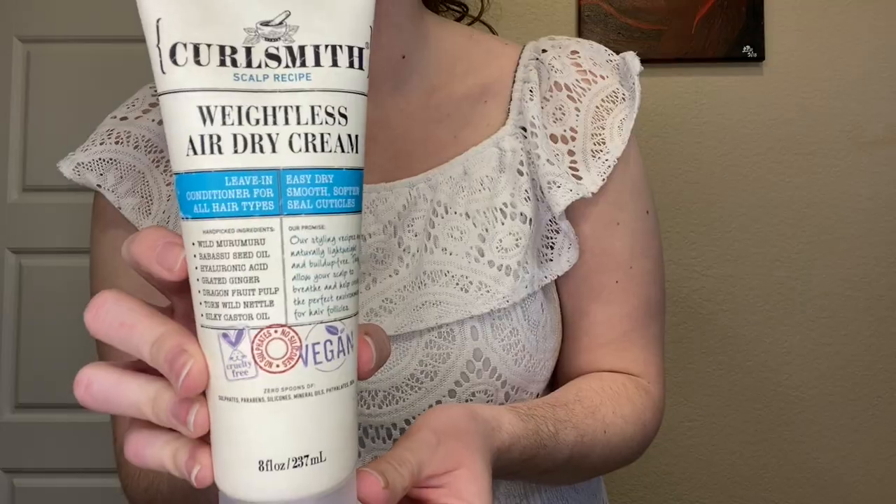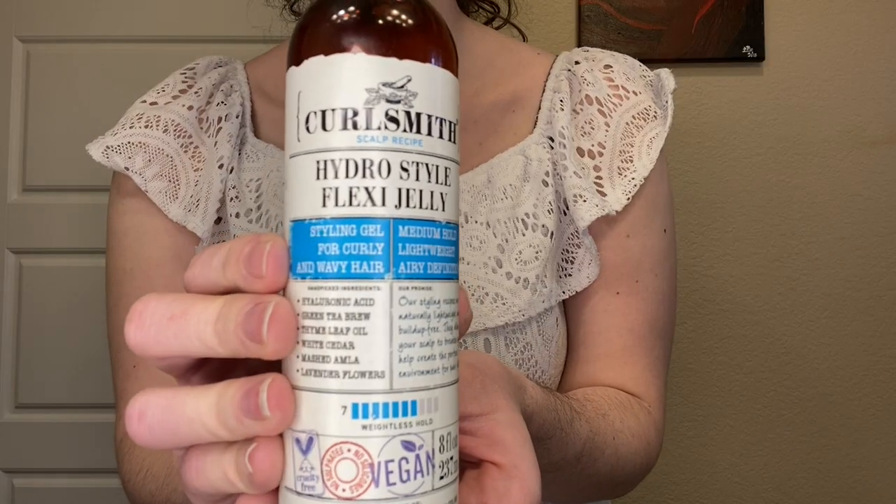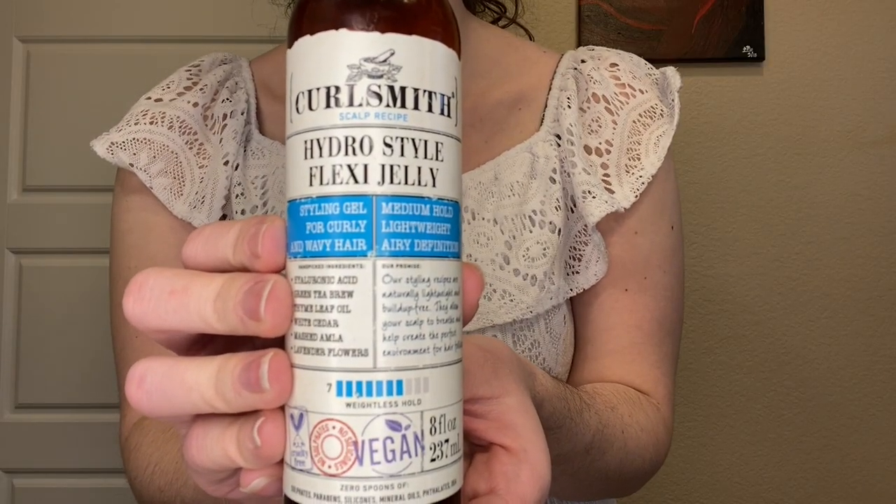Alright, I did just finish styling — I am back now, my hair is dry. I've already fluffed it and so far I am very pleased. I wanted to jump on really quick and say what I styled with because I know y'all will be curious. I started with the As I Am leave-in conditioner, then after that I went in with the Curlsmith Weightless Air Dry Cream, and then last but not least I went in with the Curlsmith Hydro Style Flexi Jelly as my hold product.